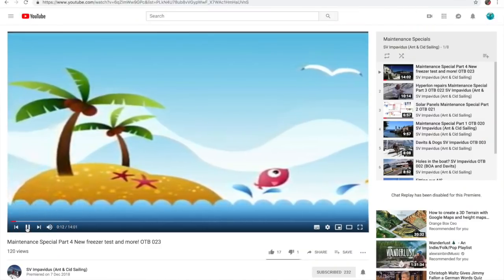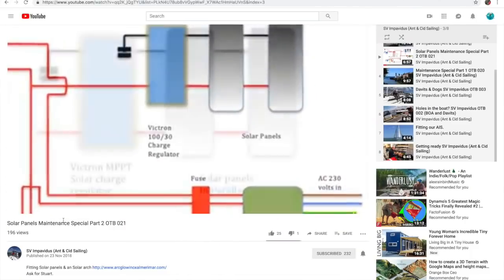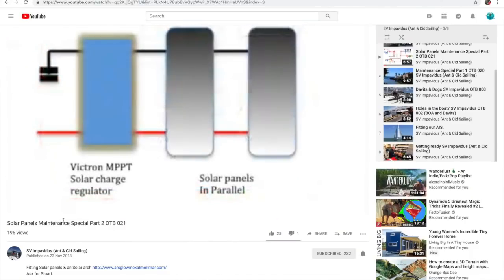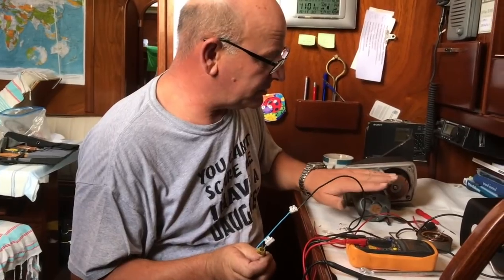The channel is SV Impavidus — they do how-to's on how to fix your boat. He has a background in engineering and electrical work. He wanted to come and give a hand and pass the knowledge on: 'If you've got knowledge, you should share it.' The main thing is having the confidence to actually take it apart, diagnose it, and fix it. As he said, 'You can't make it any worse, Woody — it's already broken.'